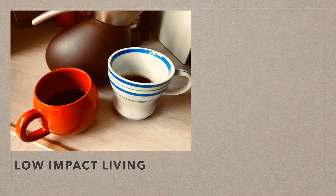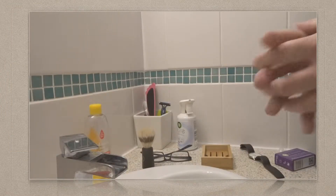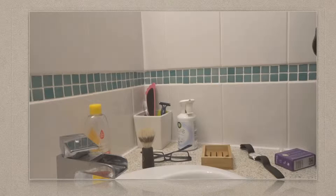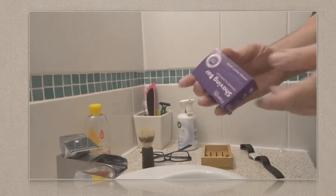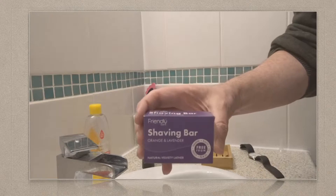Hello and welcome to my channel where it's all about realistic tips for low impact living. This is going to be interesting - first time making a video in the bathroom, probably the last as well. What we're doing here is checking out how I get on with my all-new natural shaving bar.